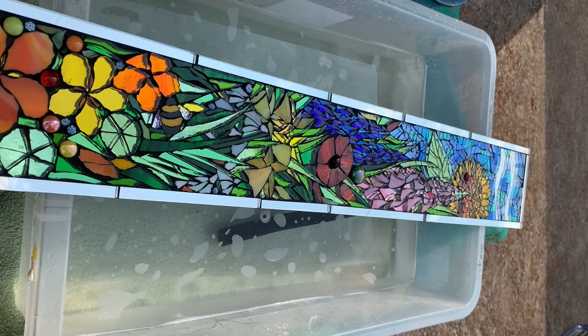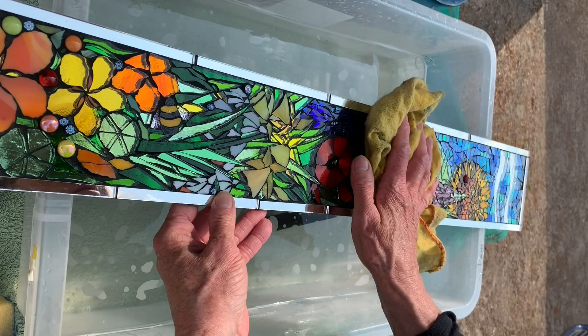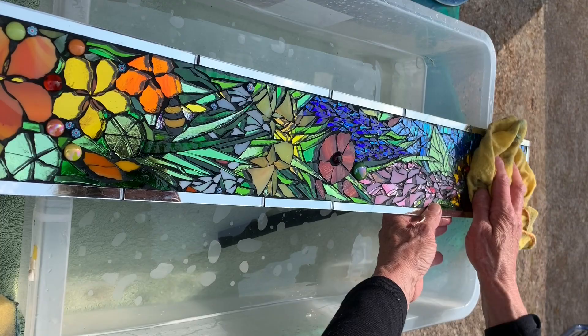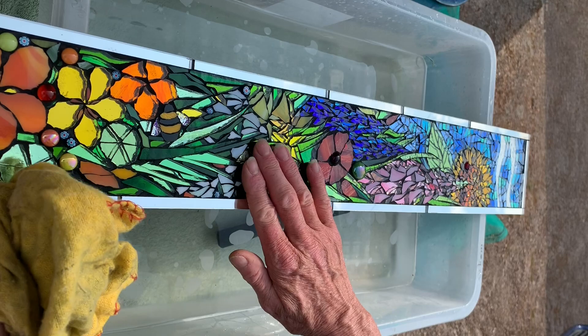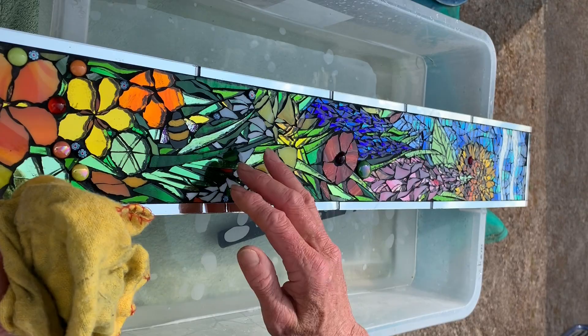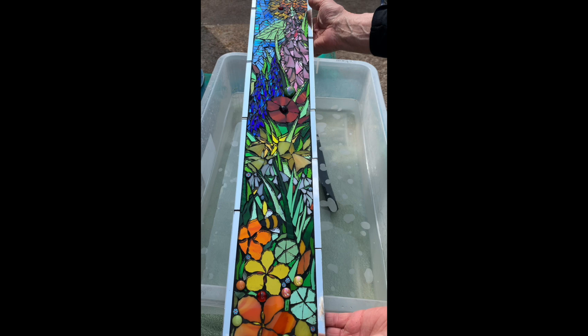And now it runs clear. Go over the whole thing just with this soft cloth. That appears to be the only one that was giving us any trouble. Now you know that it's safe to run your hand up and down and you won't cut yourself. There you go — that is your completed gardener's egg.